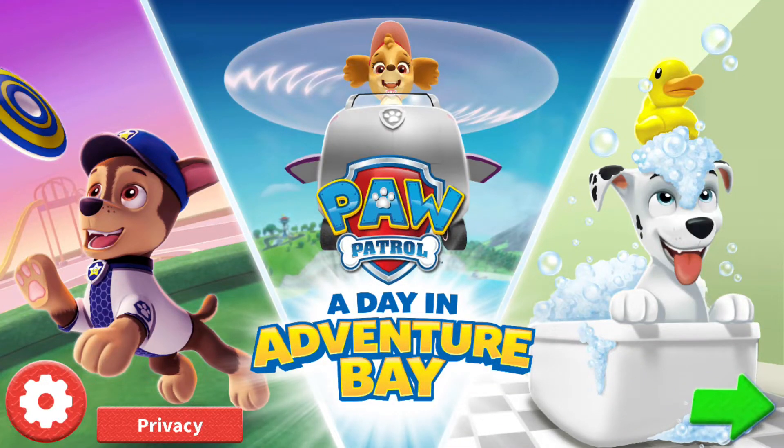Paw Patrol, a day in Adventure Bay. A special adventure where you get to join a day in the life of a Paw Patrol pup.